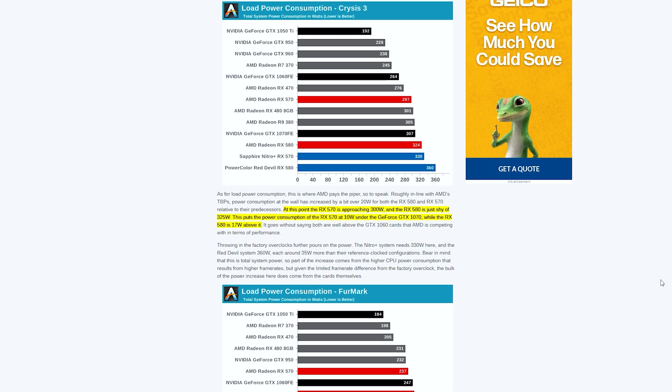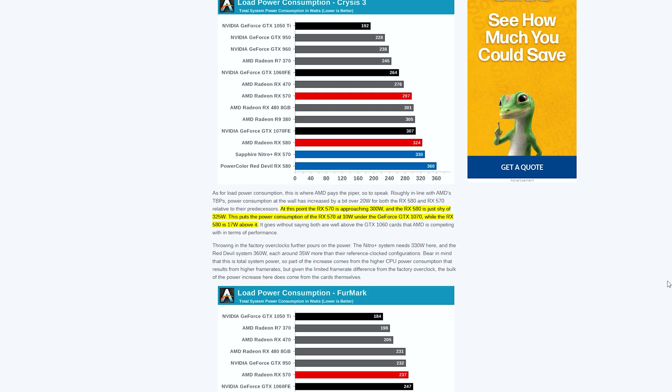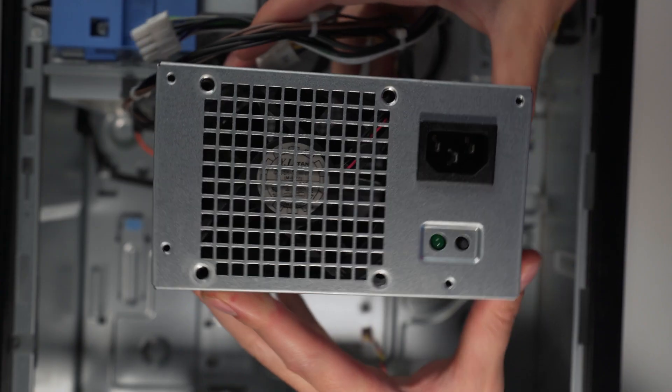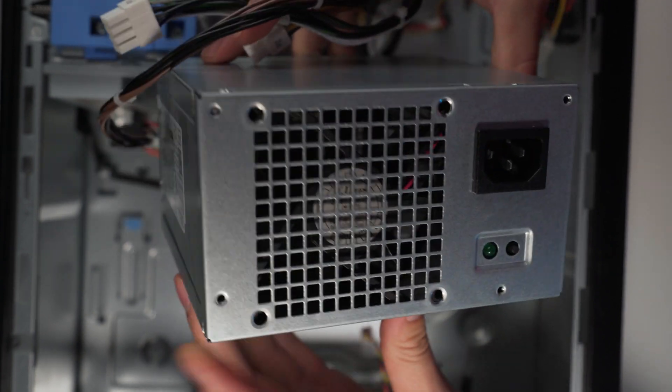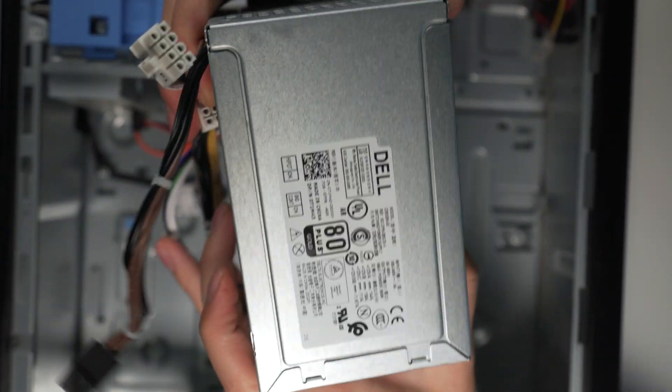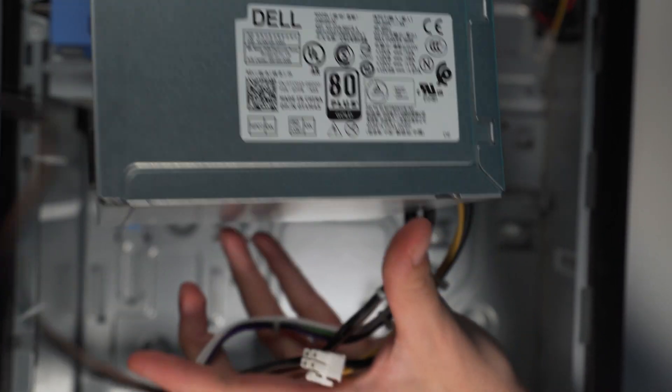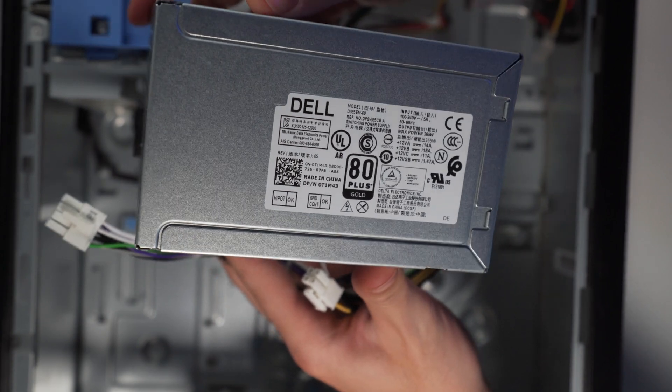The second thing you need to be aware of is power consumption. AMD cards are notoriously power hungry, and these two cards are no exception. They will both require a power supply upgrade to function correctly. There are a couple of options for this that I laid out in my GPU guide video, linked up here and in the description. The option I'm going with is an upgraded stock Dell power supply out of a precision workstation that brings us from 290 watts to 365 watts, which will be enough for these two cards.